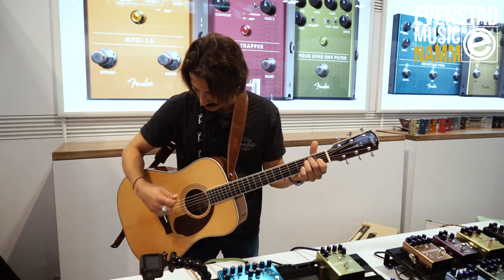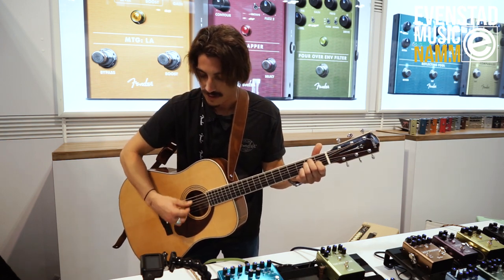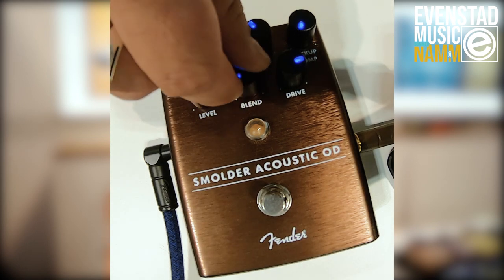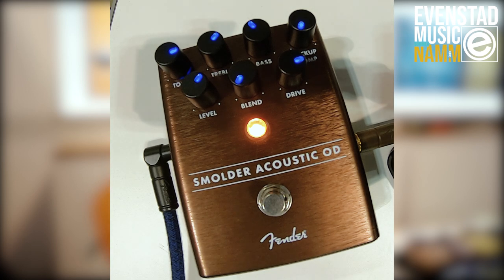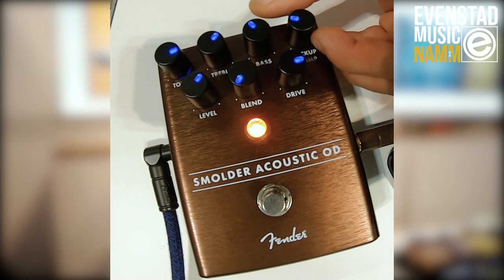So here's my acoustic guitar by itself. Now I'm going to blend all the way over to the dry signal, I'm going to engage the pedal, and I'm going to start to engage the pickup compensation control so that you can hear what that does to the low end.